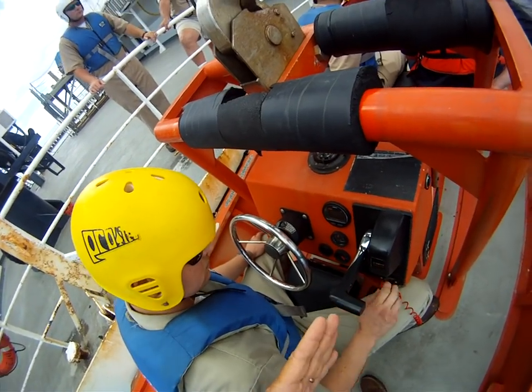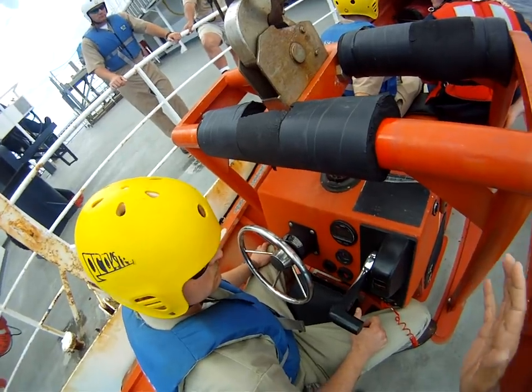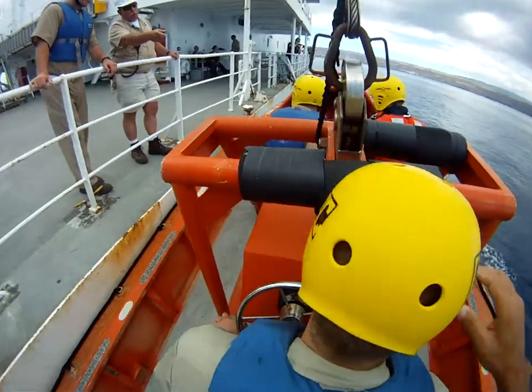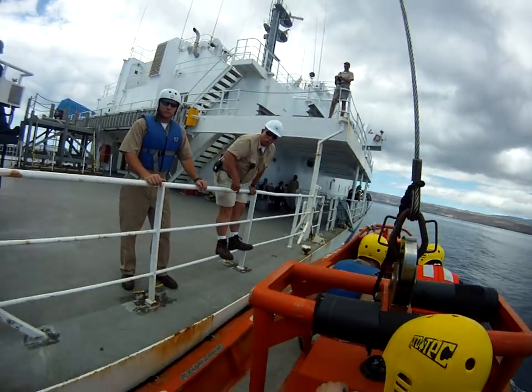As soon as we hit the water you start the engine, and when you're in the water with the motor running, put your hand like this and you want to pull up parallel to the ship and relieve the strain on the sea painter. Okay, here we go folks.